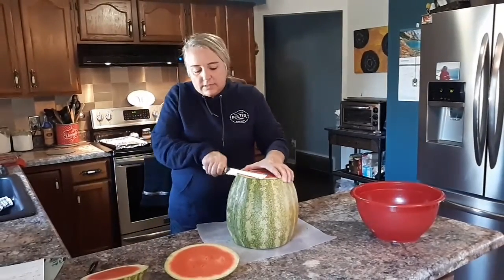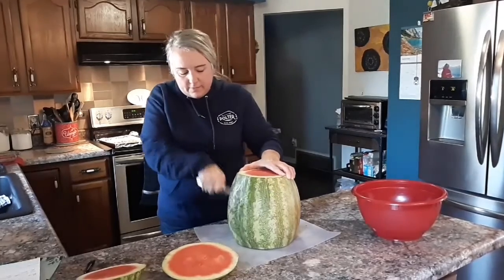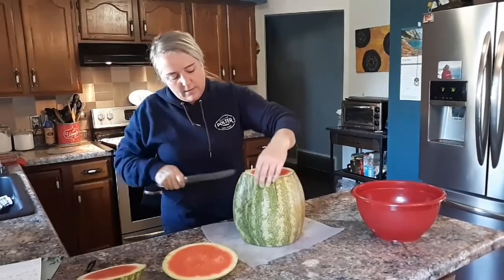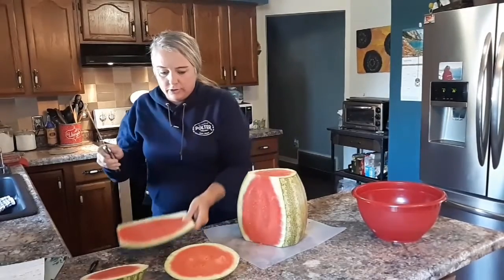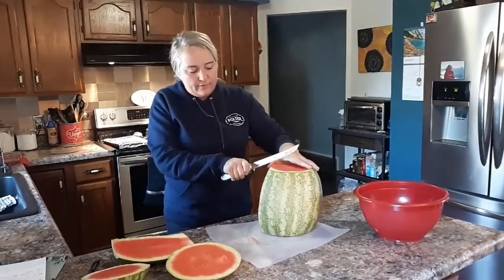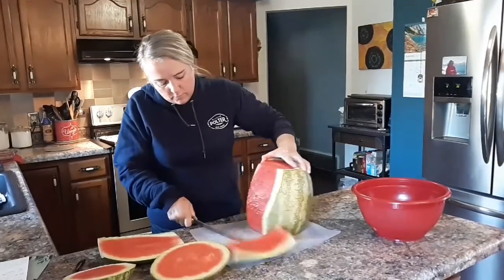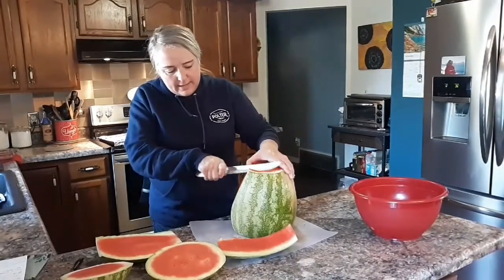I lay it on its side like this and now I'm going to start carving off the sides of the watermelon — get those sides off. A good big sharp knife will help with this, and I kind of work around the rounded edge here.